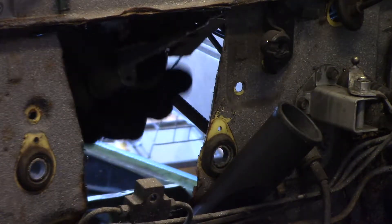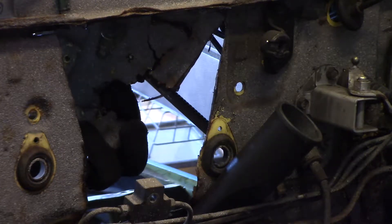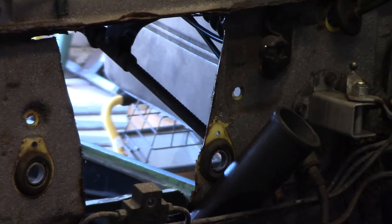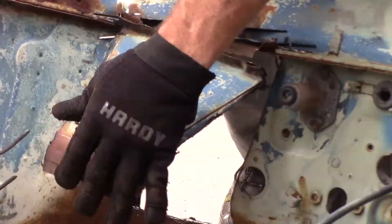There's the rusty hole coming out — the one we talked about in the first video. This is the piece of the subcar that we will later weld on.